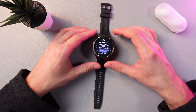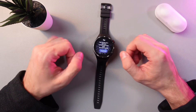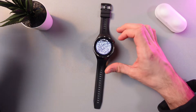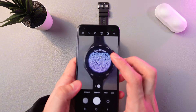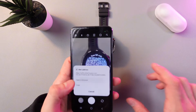Now we will need to download the Huawei Health application. To do that, on this pop-up screen press 'Use QR Code'. Now grab your phone, open up your phone's camera, and scan the QR code. Press 'Show Options', then press 'Open Browser'.